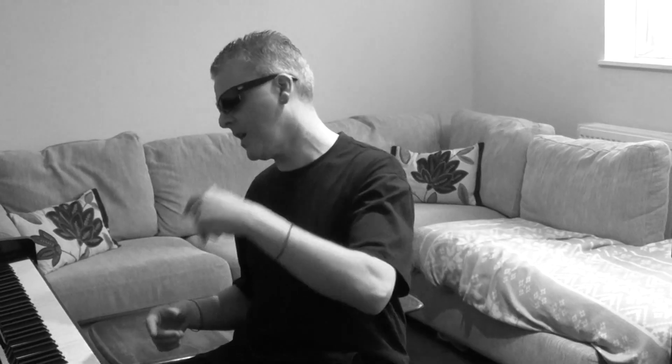Hi guys, welcome to lesson 12 of Boogie Woogie for Newbies. Today I'm going to talk about how you can take a single Boogie Woogie or Blues Boogie riff and actually create a whole Boogie Woogie solo just from one riff. Even just playing the riff over and over again with a few variations can kind of fool the audience into believing that you're playing a whole Boogie piece.